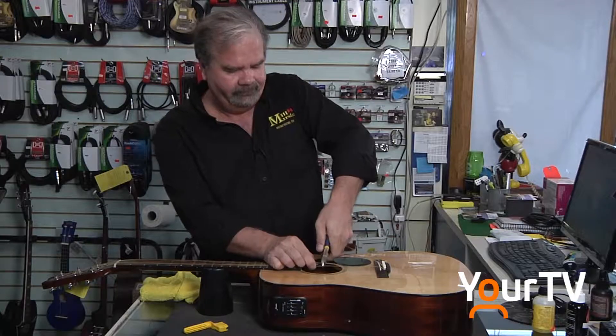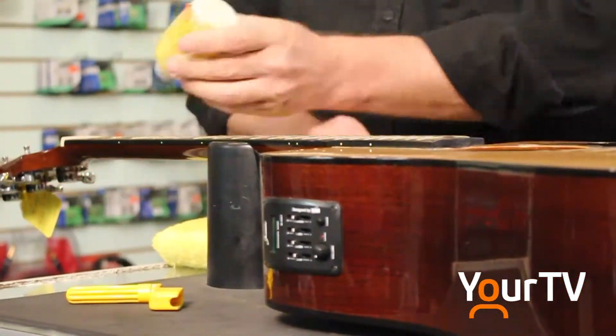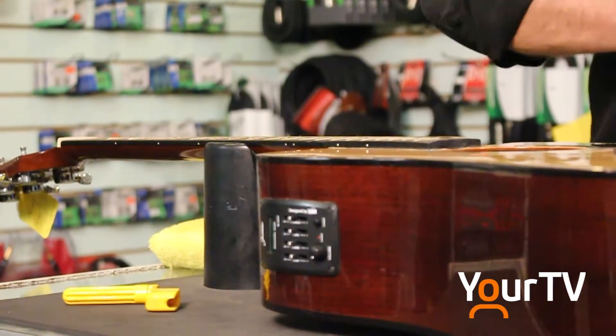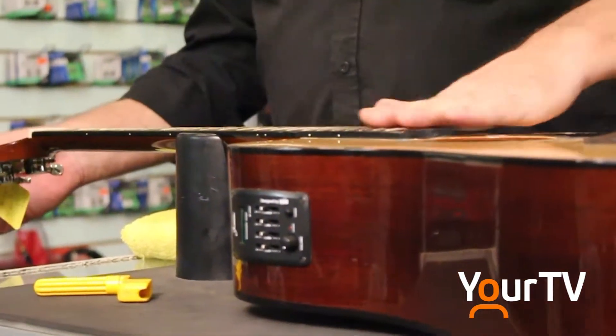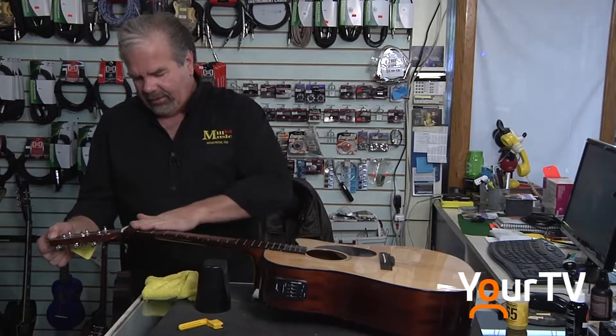I have my regular customers come in every two or three months — they know the whole story. And then I'll have customers who it's been a year or two since they put strings on, and they're amazed by the difference in sound and performance just from a few adjustments and changing the strings.